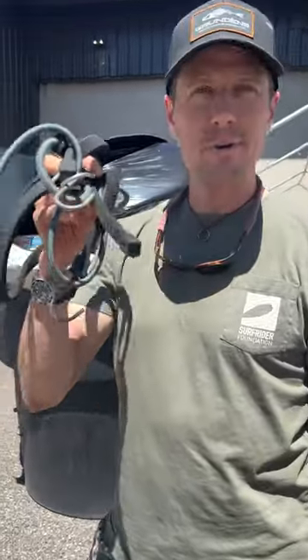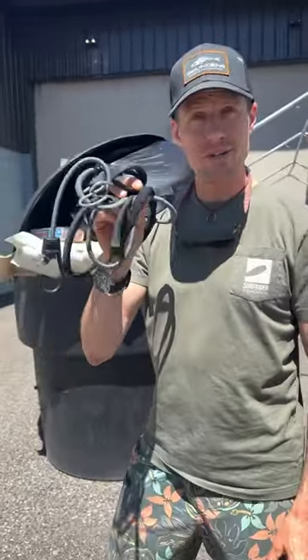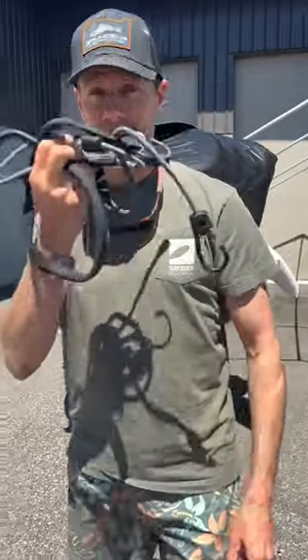Traisman, I want to show you my favorite thing to do with bungee cords. This is an awesome life hack. Let me show you.